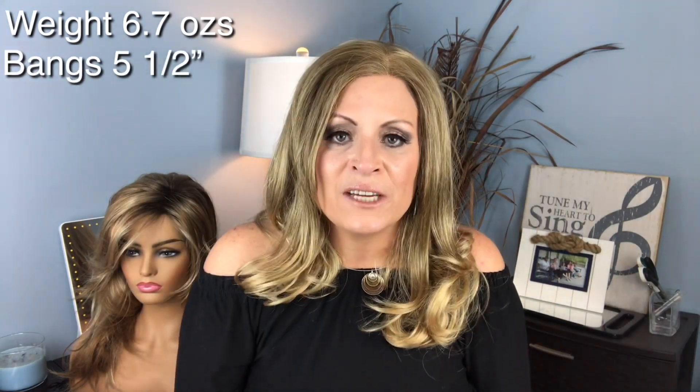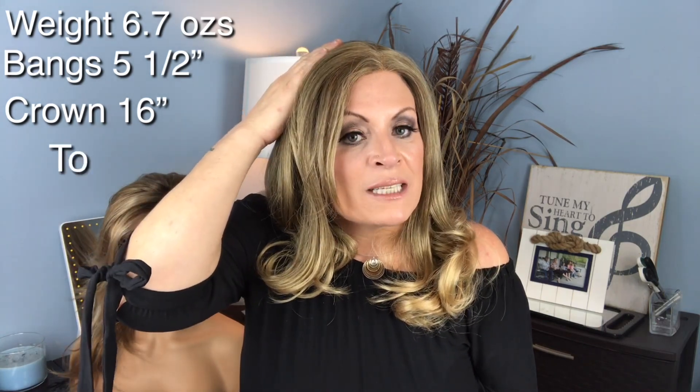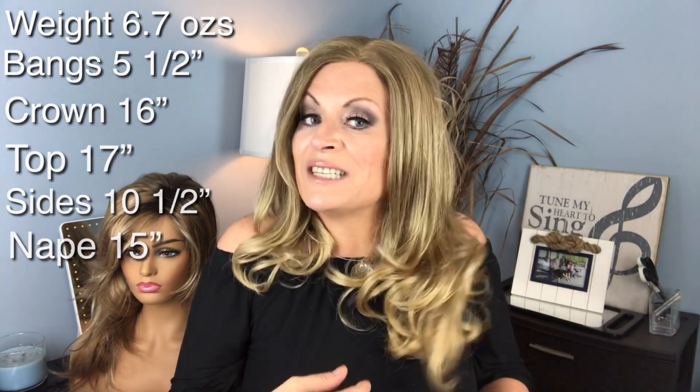Oh, and you're going to want to stick around because I have a little surprise at the end — I'm not giving you any hints. So let's get into her specs. She weighs a total of 6.7 ounces but she's not heavy on my head at all. There is absolutely no permatease in her at all. Her bangs are five and a half inches. She is 16 inches from the crown, 17 from the top, her sides are 10 and a half inches, and then her nape is 15 — which means a whole lot of gorgeous color and style.